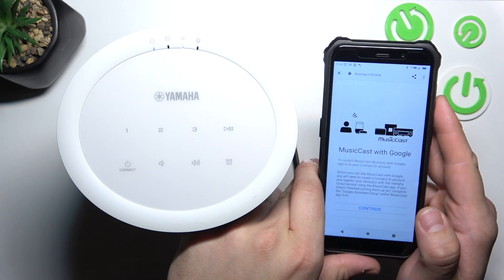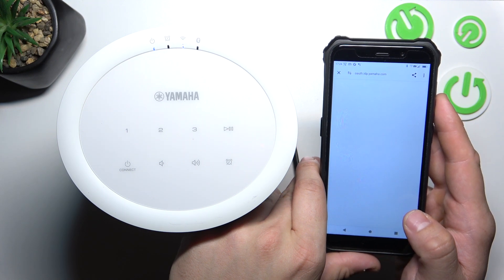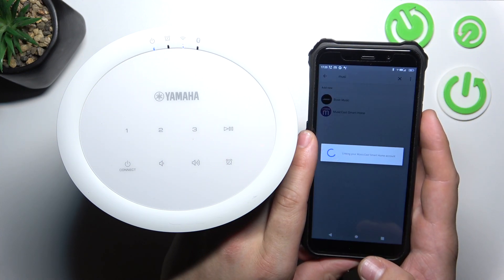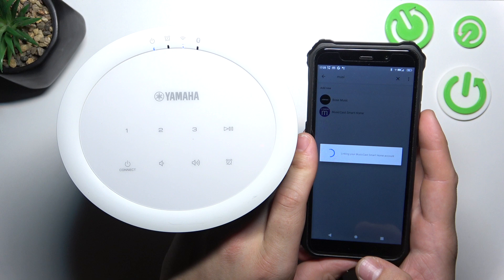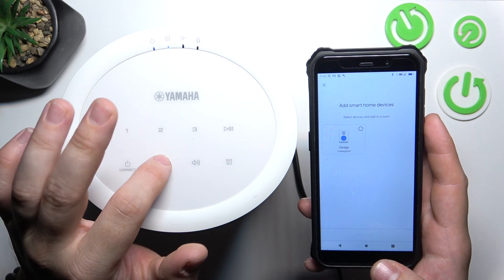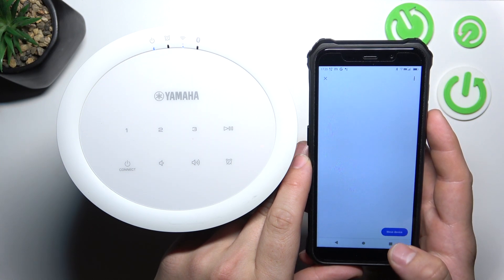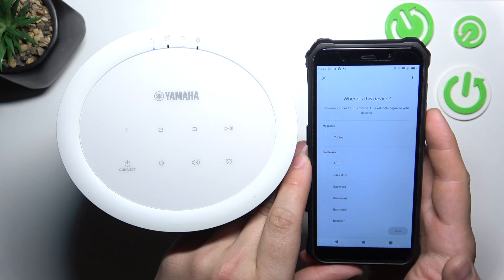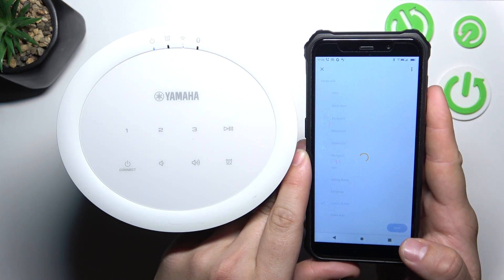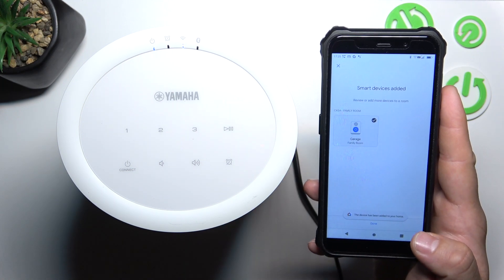Continue. Continue. Accept. Select your speaker and tap Add to Room. Tap Next, then Move Device. Select your room and tap Done.